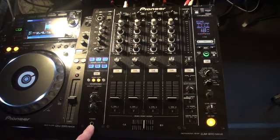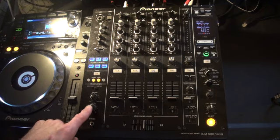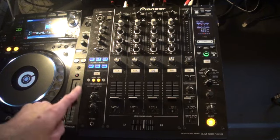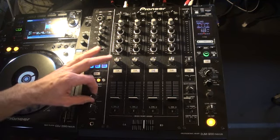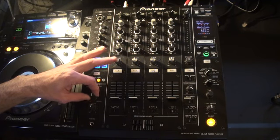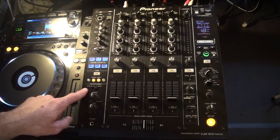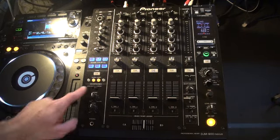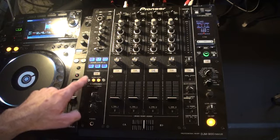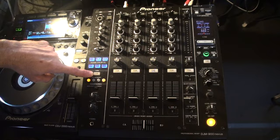Left hand side bottom we have our headphones input. Above there, the volume control for the headphones. Above that we have a dial for cue or master — this is to enable us to mix the sound we're hearing through the headphones. Above there we have a switch for mono, split or stereo. Above that we have four switches for fader start. Above that we have the cue switch.